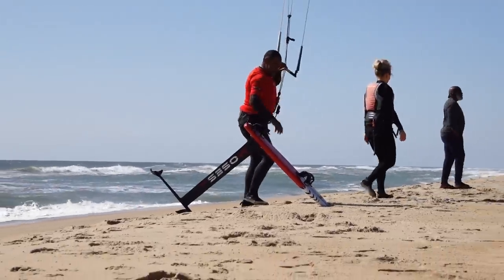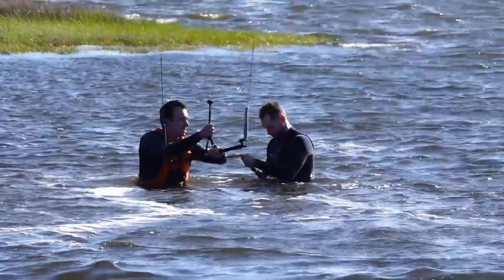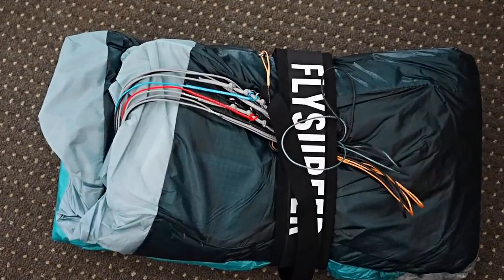Alright, let's get into the rider reviews. An important point to keep in mind is that none of the riders — including ourselves — knew what had been changed or had any technical info about the kite at the time of filming.